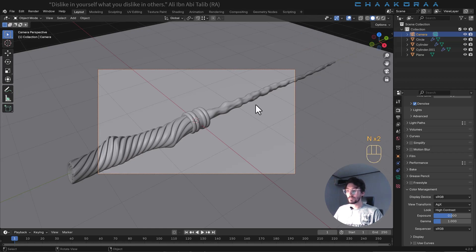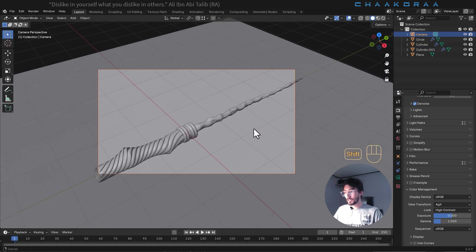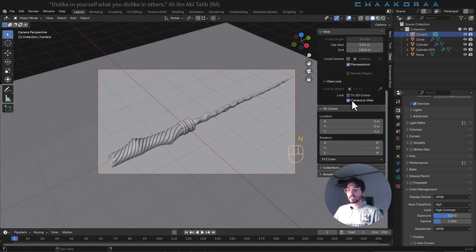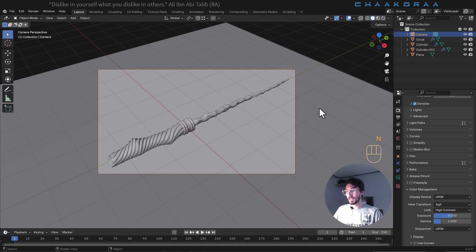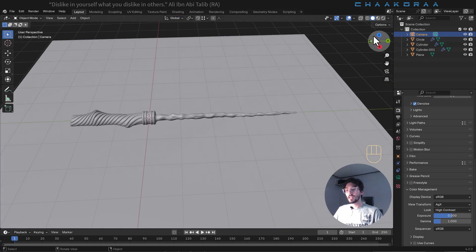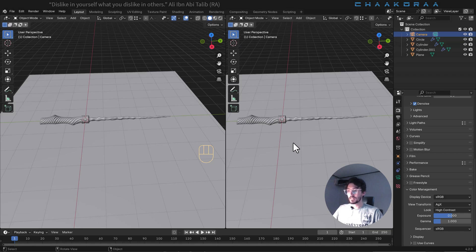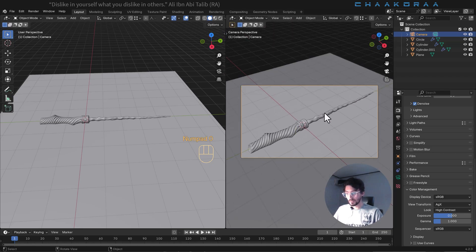Locking the camera to the view lets you navigate in your viewport and camera at the same time, which will make your process very convenient. Press N again and disable the 'lock camera to view' option so you don't move the camera accidentally, then press N to close the panel. Let's split the view into two sections, press T to close the panel, and press Zero to go to the camera view.